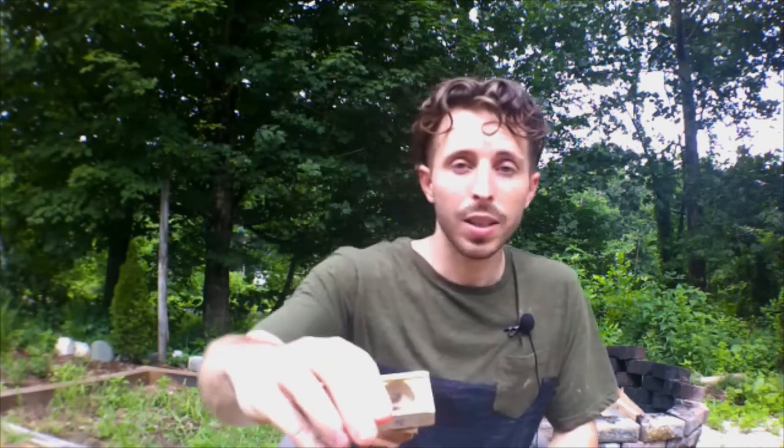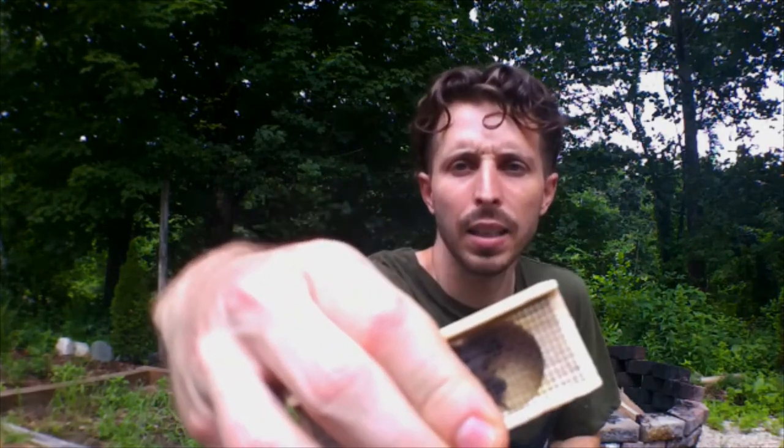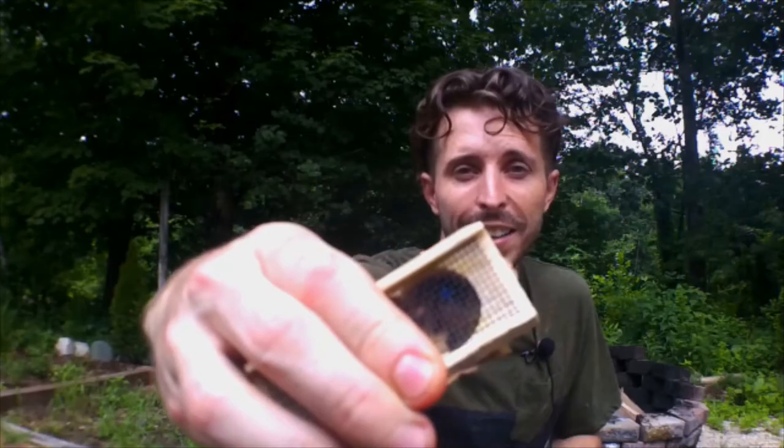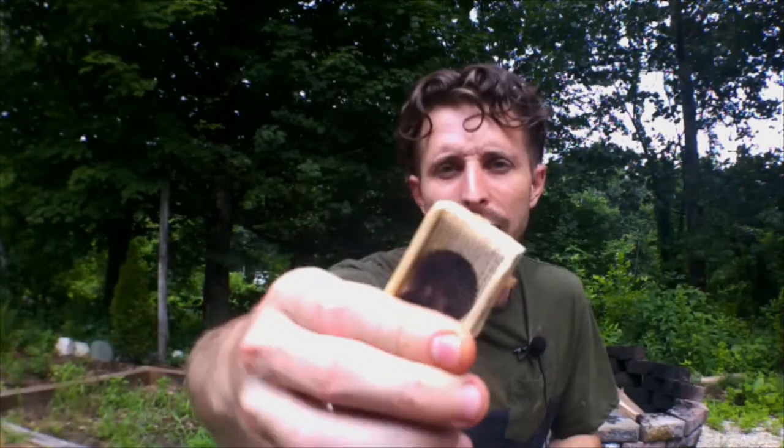But I have two of these queen bees. You can see she is just fine. And the other one I've already started, but I was planning on splitting one of my hives anyway. So while this is not an ideal time of year to split hives, at least in my experience, I am actually ready for one of these queens.